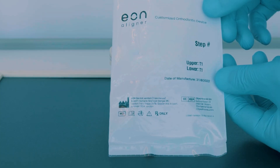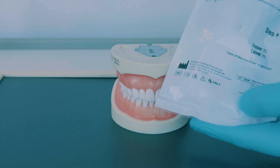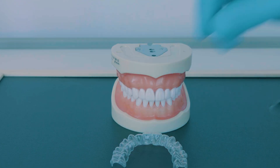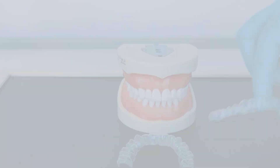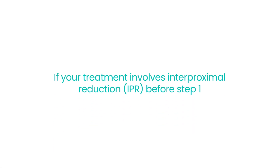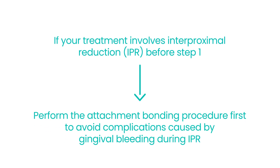To place attachments, you will receive an attachment template along with the aligners package, placed in a separate pouch marked as T1. The number indicates the step at which the attachments need to be placed. If your treatment involves interproximal reduction before step 1, we recommend performing the attachment bonding procedure first to avoid any complications caused by gingival bleeding during IPR. Now, let's get started.